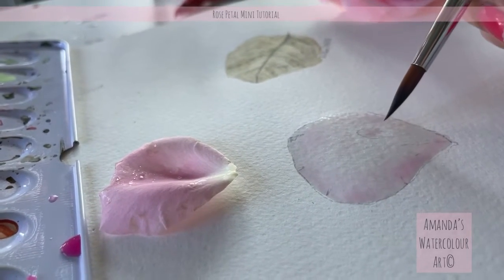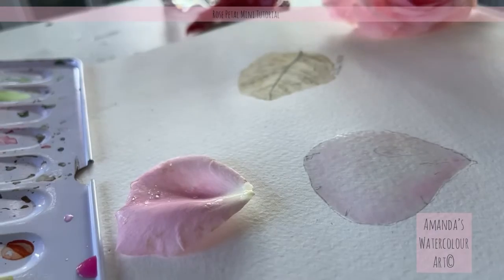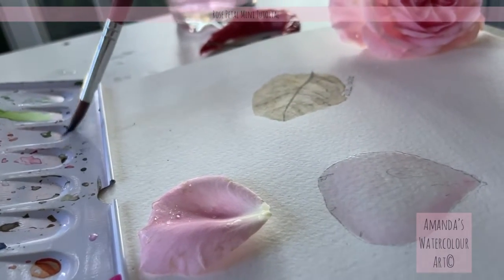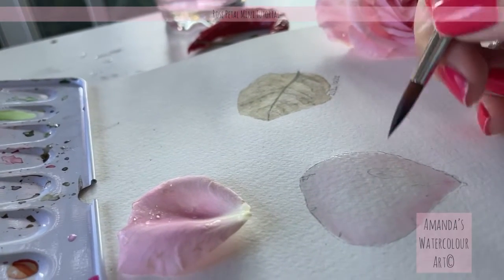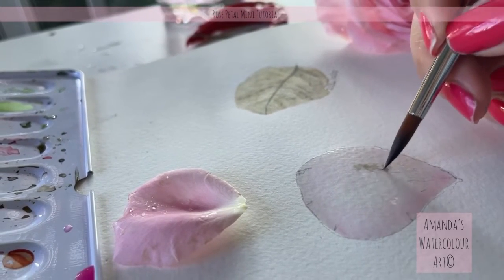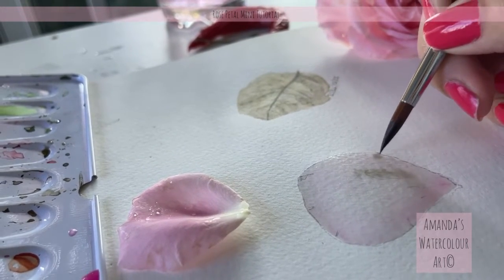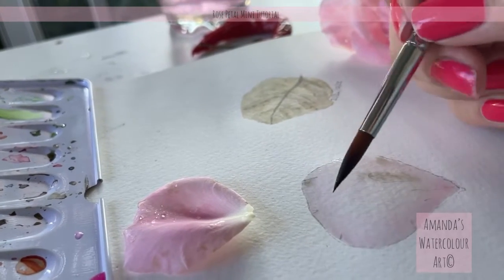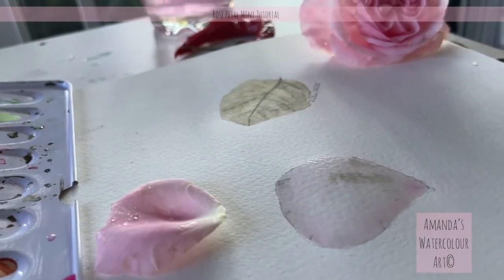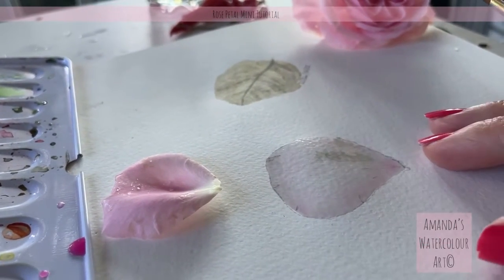This little section here is quite dark, so I'm going to pick up a little bit of sepia and drop in just a tiny drop — I don't want too much of that. You can also use a little bit of French ultramarine mixed with this pink; it will look beautiful. Now I'm going to make myself a lovely cup of coffee while this is drying, because I want it to dry completely before I add in all the colors.